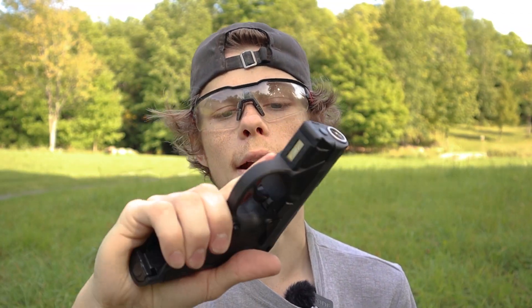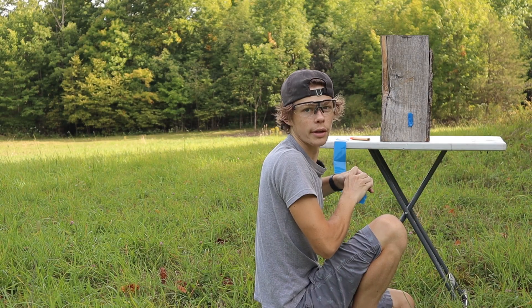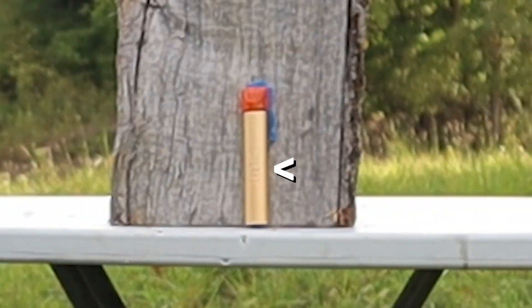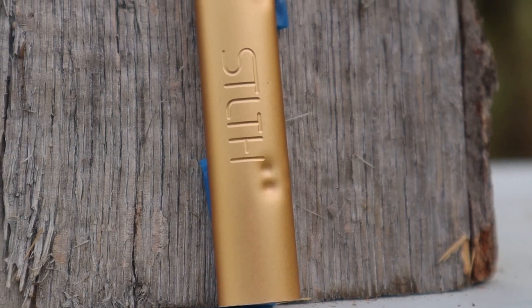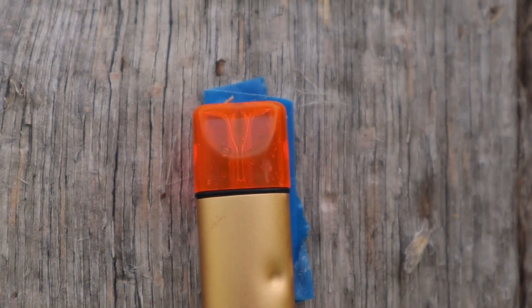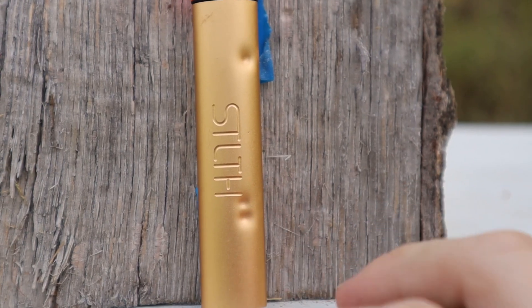First gun is a gas blowback airsoft gun, just something normal. Wow, look at that — we actually got an audience for this video. This is how you quit your vaping addiction. Just shoot it. I'm going to aim for the middle, which is basically where the lettering is. There are two hits at the bottom and one hit at the top. I think there are hits on the pod itself, but BBs aren't strong enough to destroy that plastic. Airsoft does pretty good for denting the metal though.